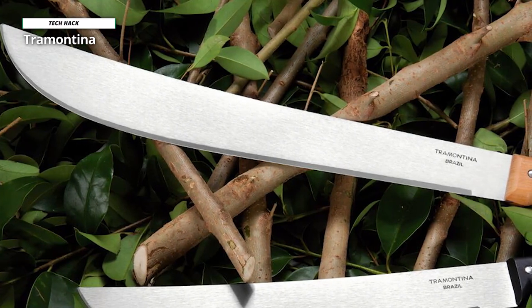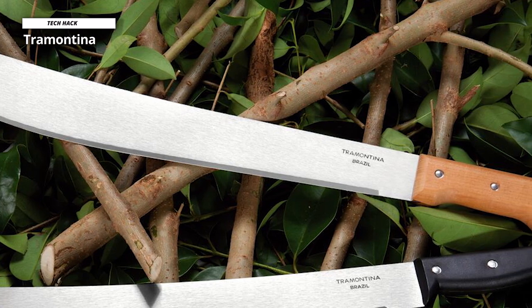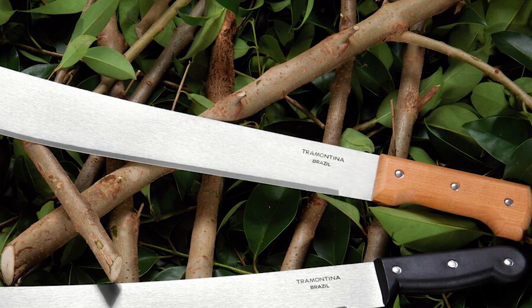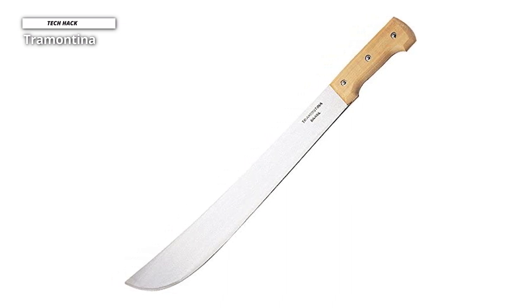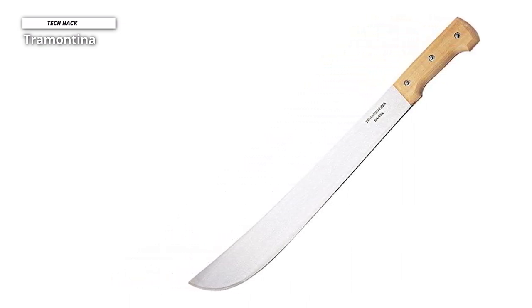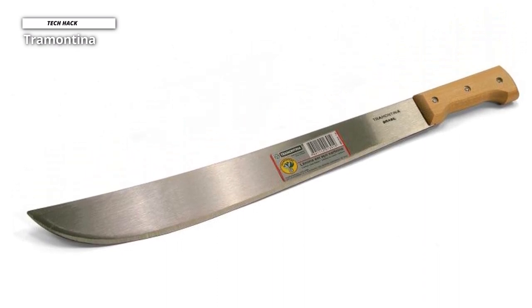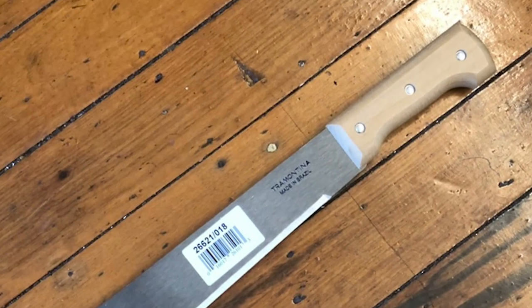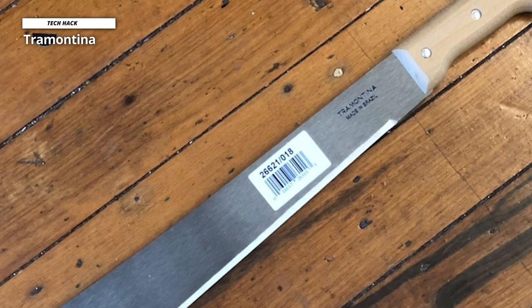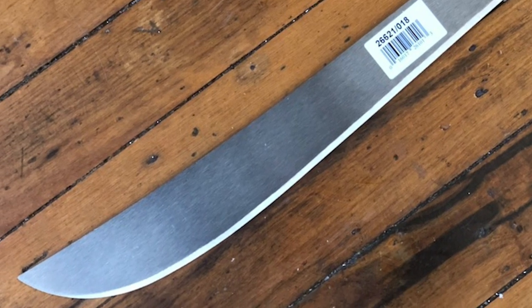The Tramontina machete from Brazil delivers great swinging and whacking performance while saving you time and money. It has an 18-inch carbon steel blade with a standard face curve that can cover more territory, useful for clearing weeds and grass. At 1.1 pounds, it is well-balanced and can easily cut through limbs and branches. The well-polished hardwood handle looks and feels good, though it may be too rough for some users — easily remedied by wrapping rubber straps or tape around it.